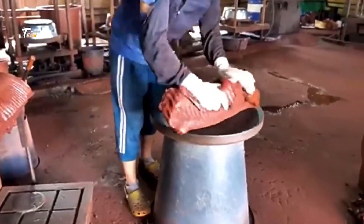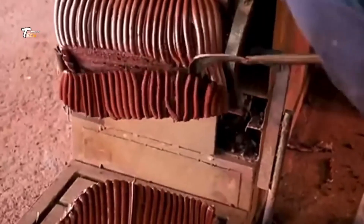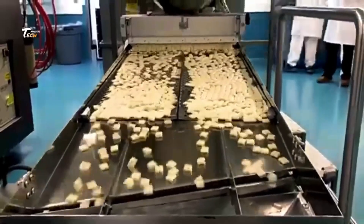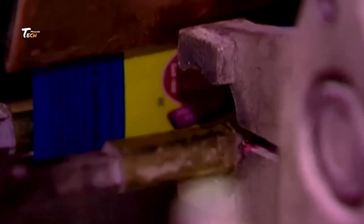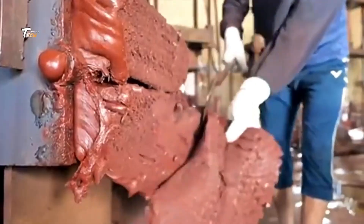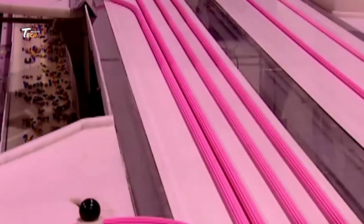Cutting and forming: the extruded gum is passed through a cutting machine that slices it into smaller, bite-sized pieces. These pieces can be formed into various shapes such as sticks, pellets, or coated tablets depending on the final product design. Cooling and drying: the freshly cut gum pieces are cooled to harden them and remove excess moisture, which stabilizes the gum's texture and prevents sticking during packaging.